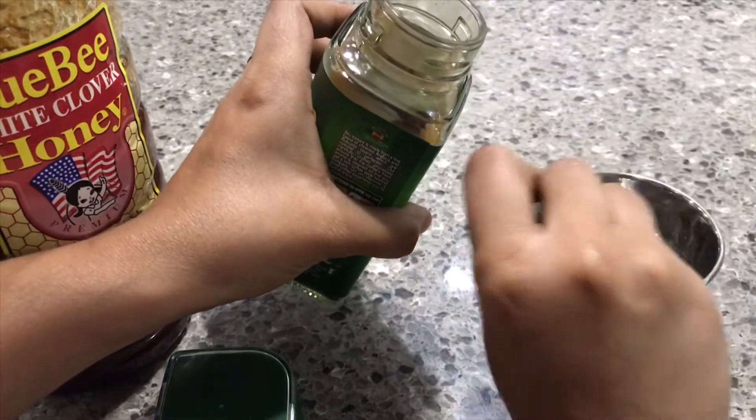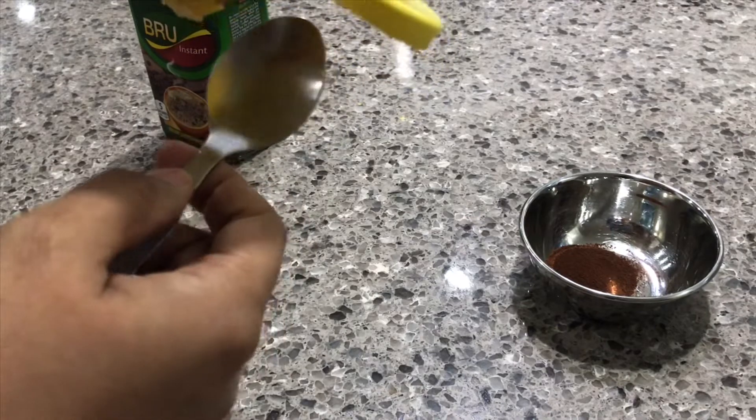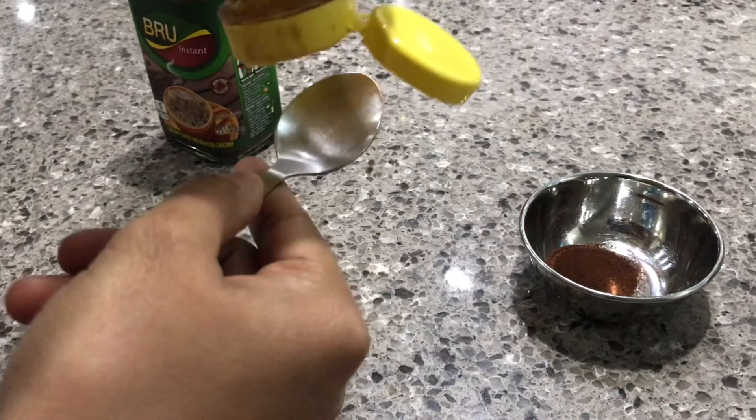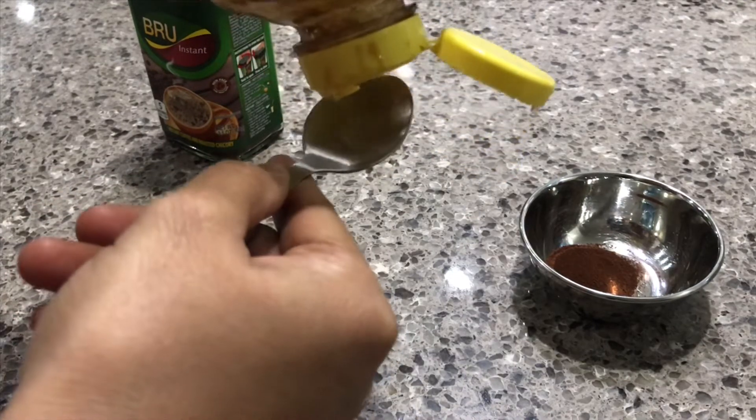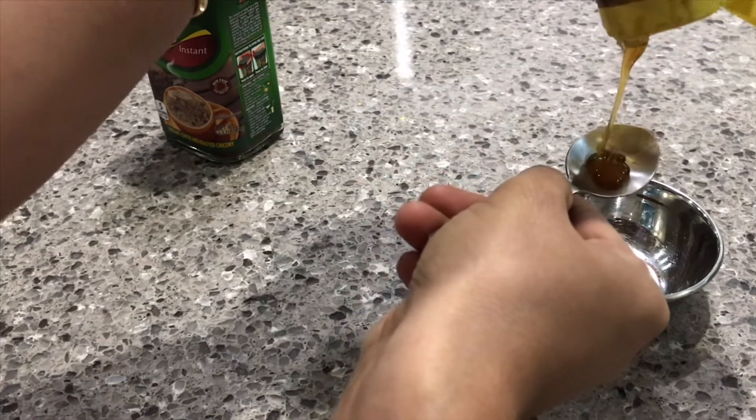One spoon of coffee powder. Now let's make a paste. Before we use it, make a paste using a plate.